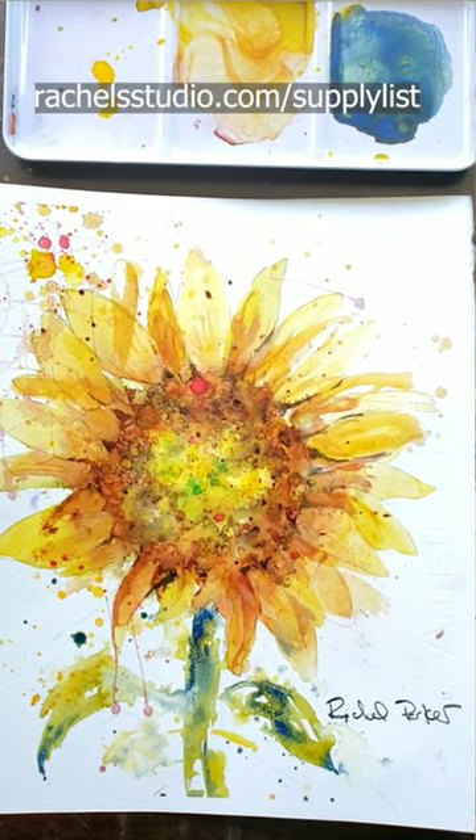Be sure to go binge the rest of my content to learn not just the how but the why of watercolor painting, so you progress faster on your watercolor journey.